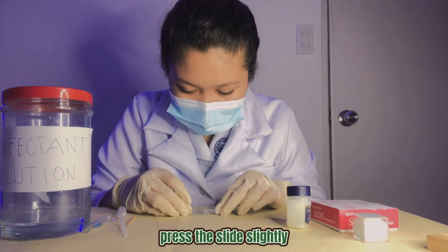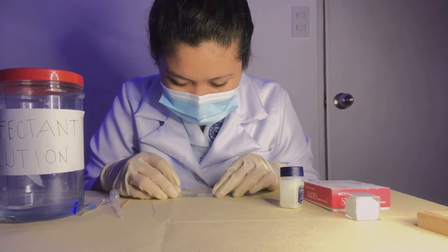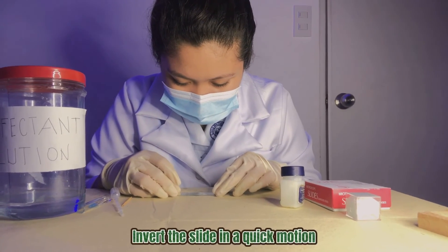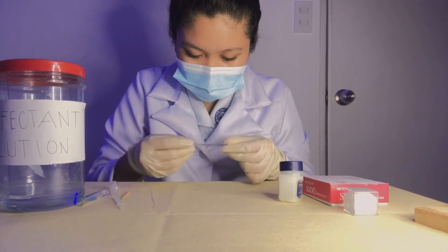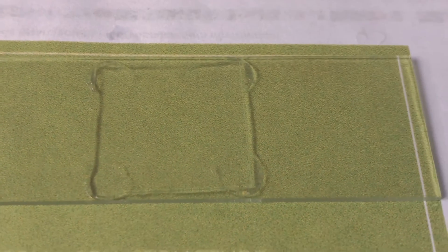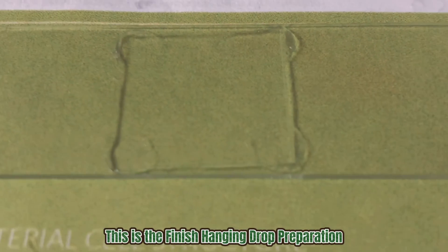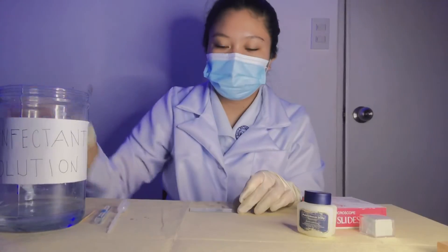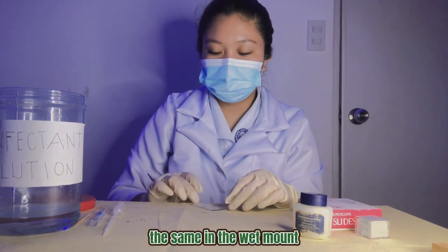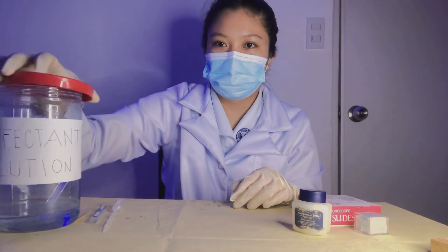Press the slide slightly onto the cover slip. Revert the slide in a quick motion to keep from disrupting the drop. This is the finished hanging drop preparation. Same as in the wet mount, discard the preparation into a disinfectant solution.